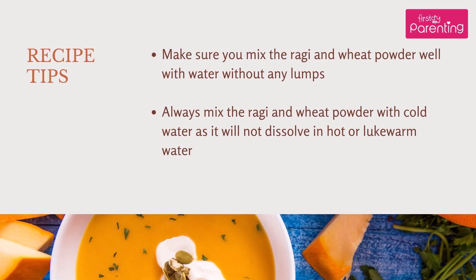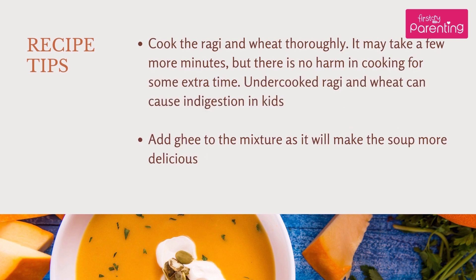Recipe tips: Make sure you mix the Raghi and Wheat flour well with water without any lumps. Always mix the Raghi and Wheat flour with cold water, as it will not dissolve in hot or lukewarm water. Cook the Raghi and Wheat thoroughly.